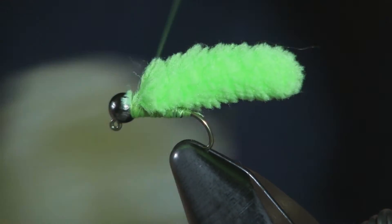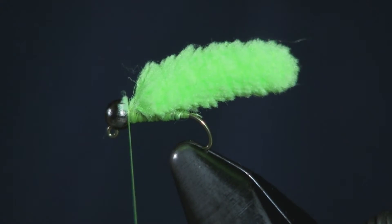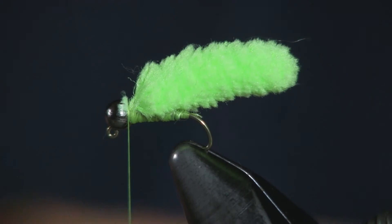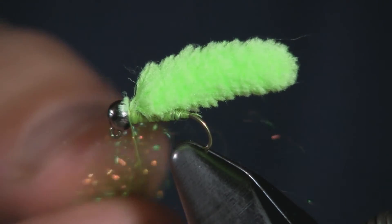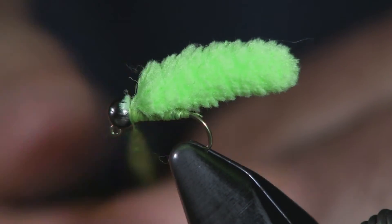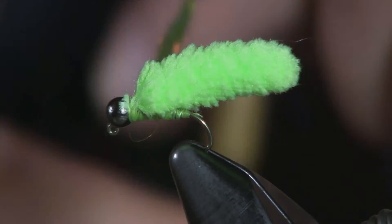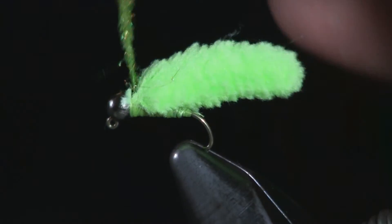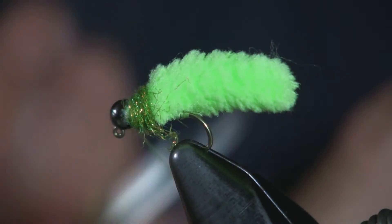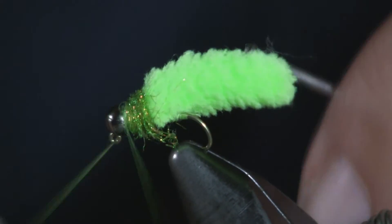Just for the sake of making a nicer, cleaner looking fly, I'm going to put a little bit of ice dub in Caddis Green on there, just to make a nice little color. You don't need a lot of it — just enough to make a color and to clean up that little gap between the bead and where you tied the fiber down. But like I said, you don't have to. Then whip finish it off.